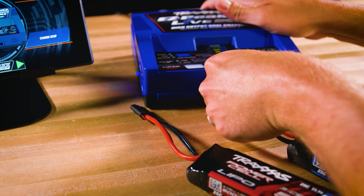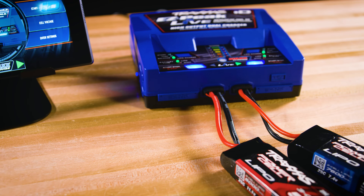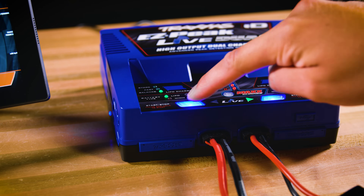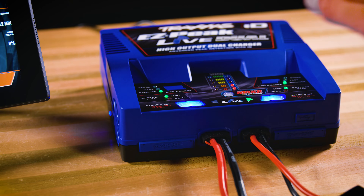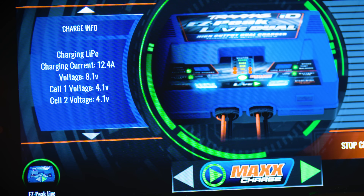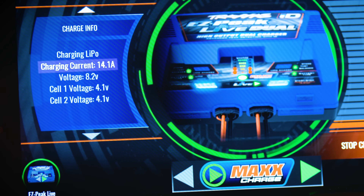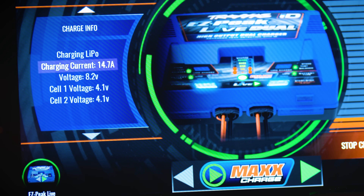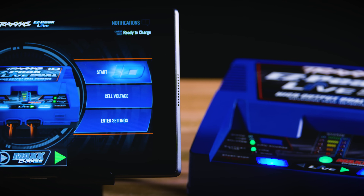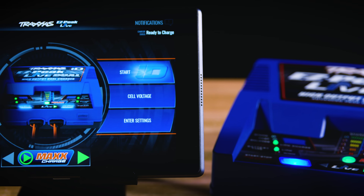Let's try Max Charge with the Traxxas 3S5000 with ID on the left and a 2S7600 with ID on the right. When Max Charge is activated, the 2-cell LiPo on the right climbs from 12.2 amps to over 15 amps. As the battery being max charged nears completion, power is automatically transferred back to the other channel up to the maximum allowable ID current for that battery. Max Charge, Traxxas ID technology, and the EasyPeak Live Dual's high power output all work together to charge Traxxas ID batteries faster for virtually non-stop fun.